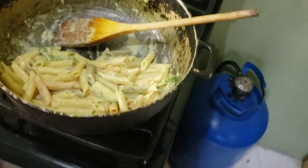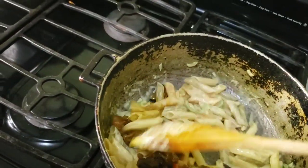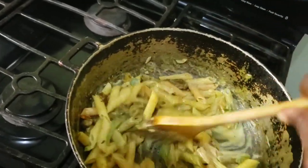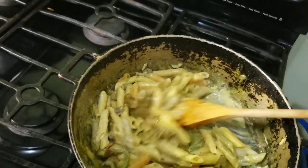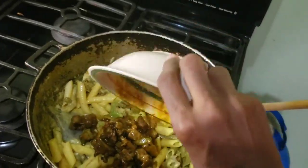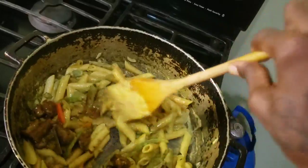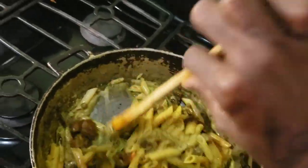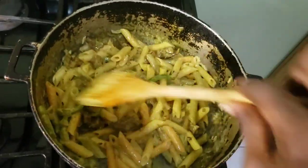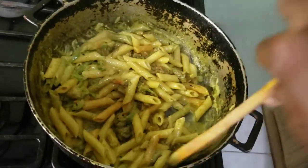I'm adding the curry roast in stages — I'm not going to add all of it at once. Oh, it's looking perfect already; this smells so good. I'm going to add all of it now — wow! Here's all the pasta covered in the curry. It still has a little creamy look.